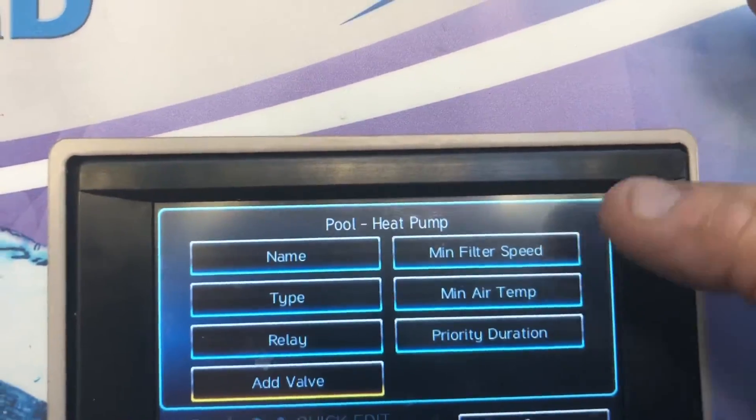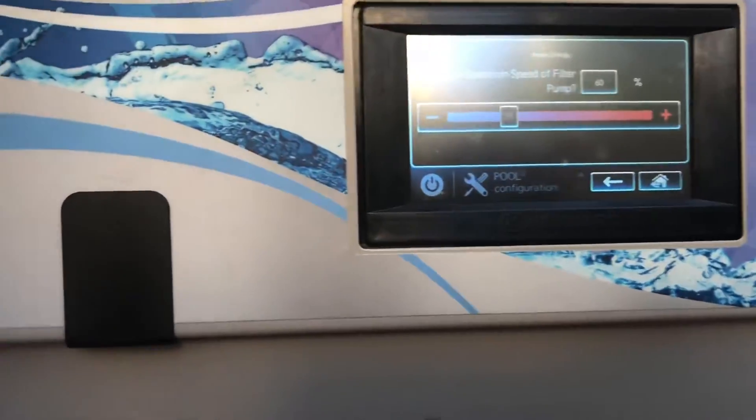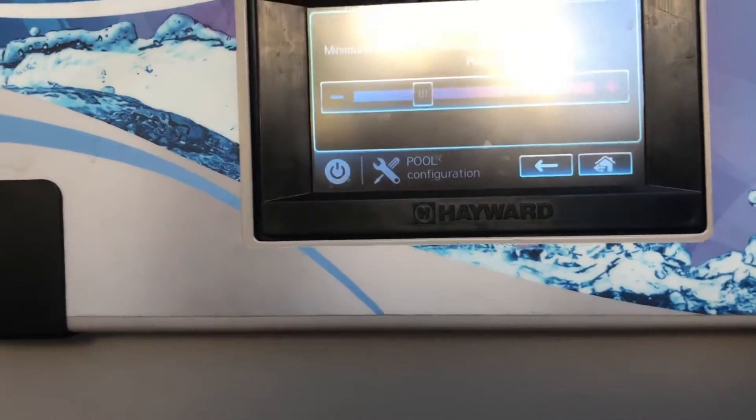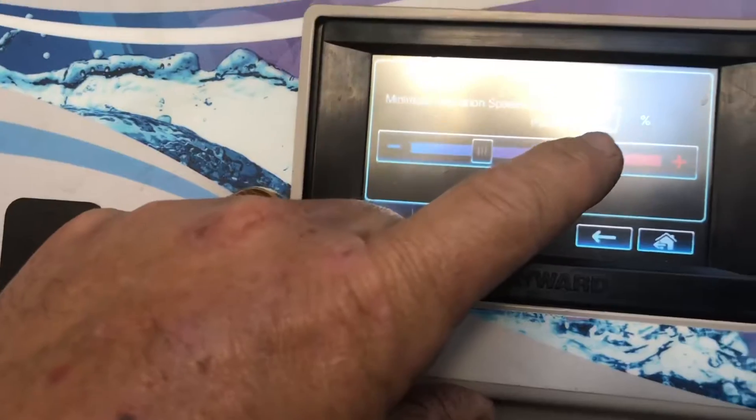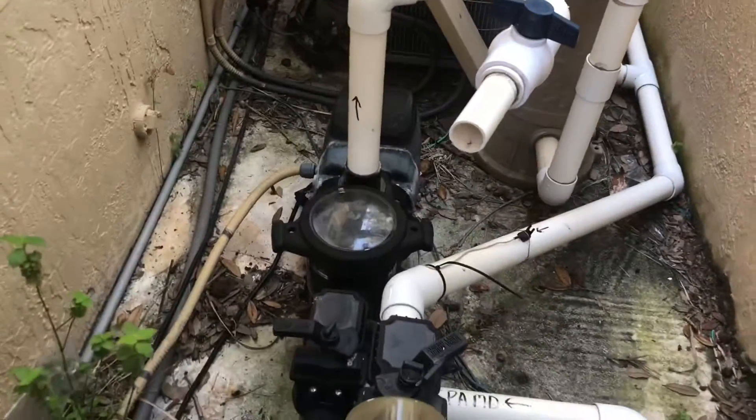Here we're going to enter the minimum filter speed. We've already tested out our heat pump — we have an Aquatown heat pump, super quiet. Currently it's running at 60% speed. The maximum RPM for this VS pump and most motors is 3450, so you take 3450 multiplied by 60% and you get 2070 RPMs total.